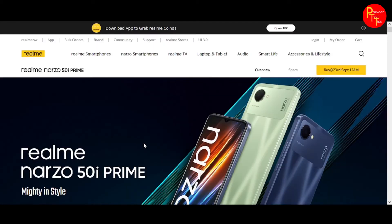This smartphone launched on September 23, 2022.